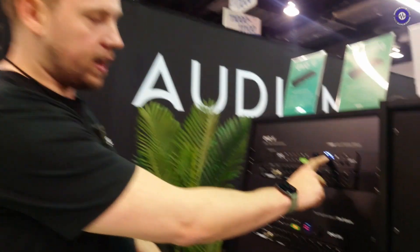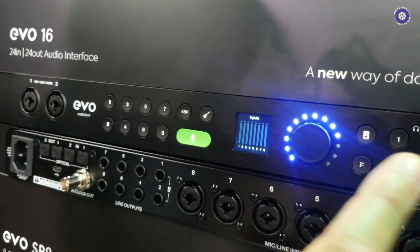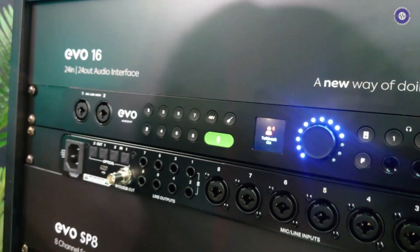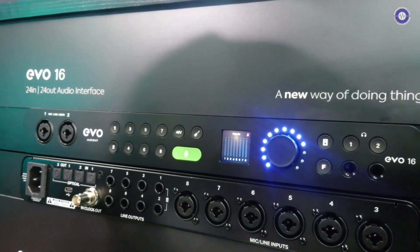Coming back to the screen, you can cycle through your inputs, your digital inputs, and even your outputs. The F-key here is a function key that lets you assign multiple monitoring functionality to this button, and you can customize it yourself. At the moment it's talkback, but you can have mono, alternative speakers, or polarity reverse — just giving you real hardware control of features you might use a lot.